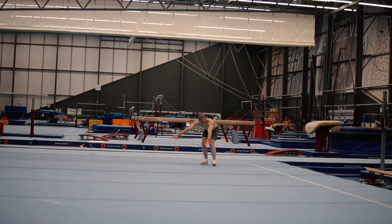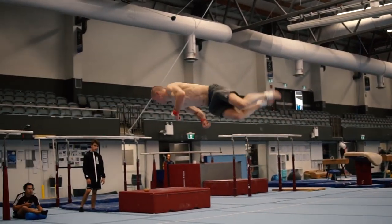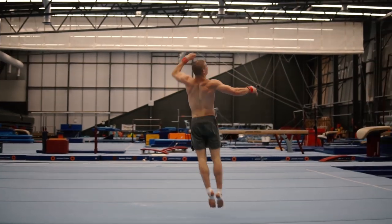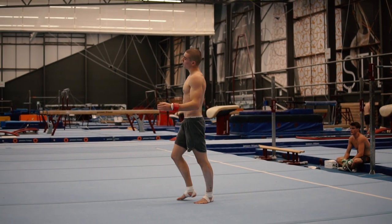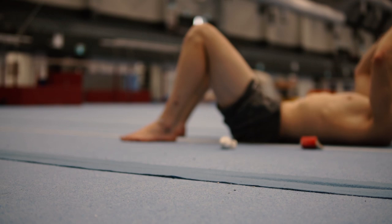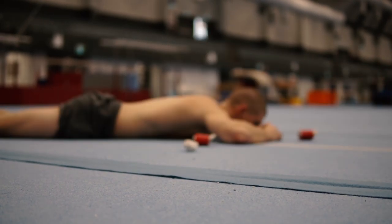This floor routine was not the best I've ever done, but I'm still pretty happy with it. The progress I've been making in the last few weeks on my individual passes has been pretty good, and endurance-wise I'm already there. I just need more focus between my lines — my first line I'm fully focused, but after that I struggle with my run-up and those little technique things.